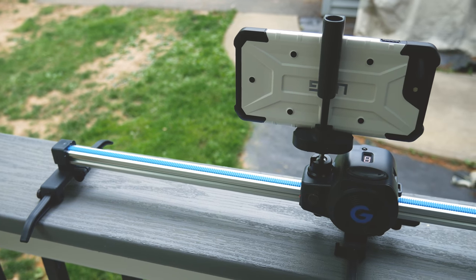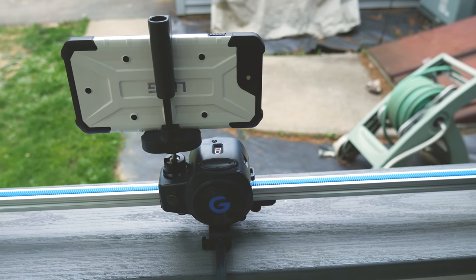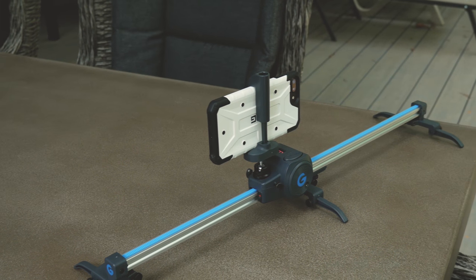This device can be used in a variety of ways. You can use it on a slider or you can independently use it as a panorama time-lapse device. I'm going to go over the slider first and then I will pick up back with the panorama time-lapse part of the review.